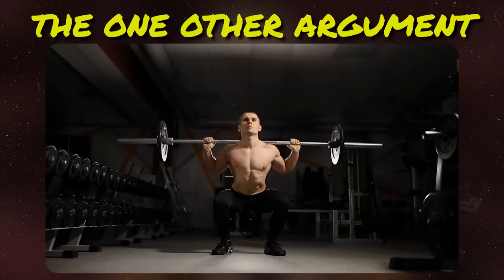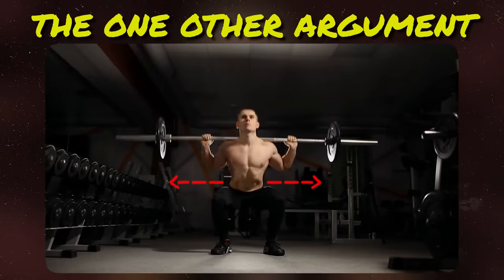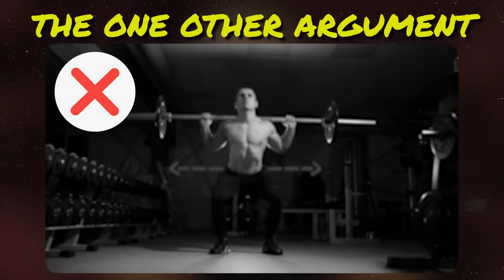The one other argument is that squats and deadlifts widen your waist by stretching the abdominal wall outward due to the core bracing involved. However, you're not maximally expanding and stretching the abdominal wall in that case, and even if you were, it doesn't mean it's going to become permanently larger. So that's not a very convincing argument either.